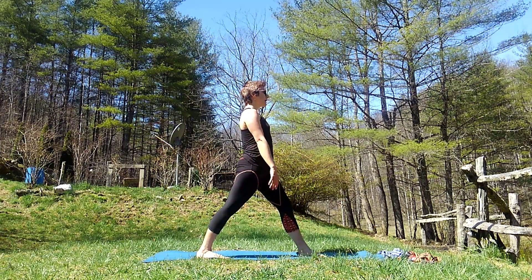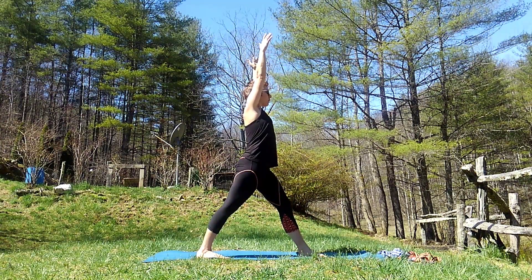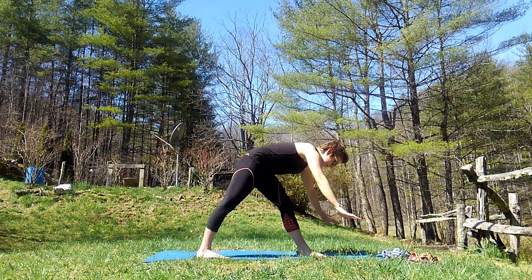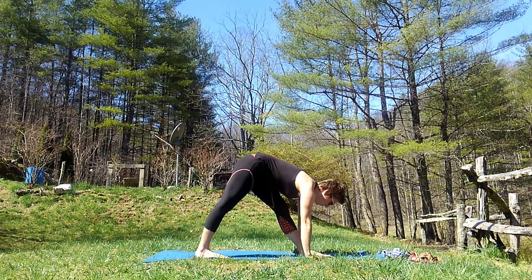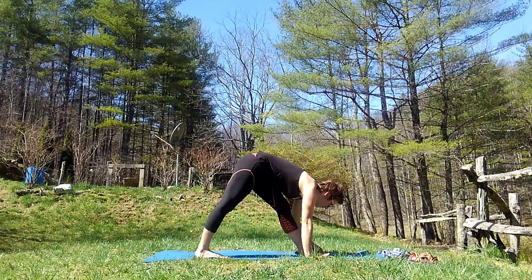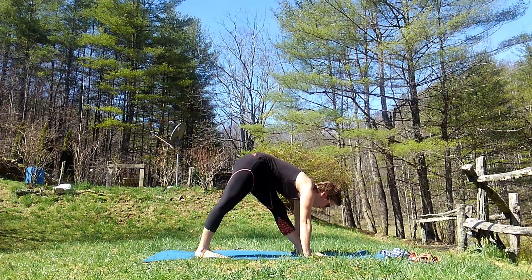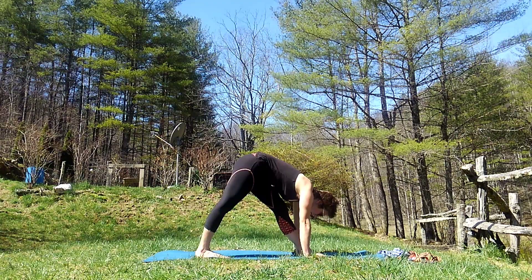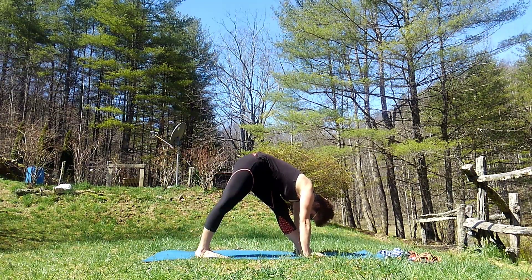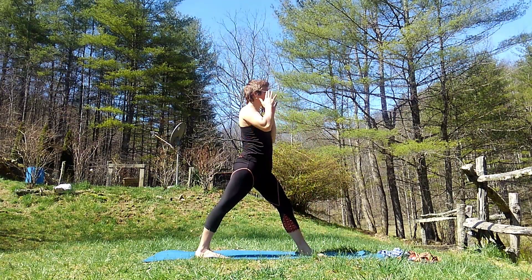We're going to grow up really tall, take a deep breath in, and we're going to fold down to the ground on our front foot, just like this. We're going to hold this position, and just like some of our other ones, we're going to count together. If you guys will help me count to ten: one, two, three, four, five, six, seven, eight, nine, ten. Great job. We're going to lift ourselves back up to the center.